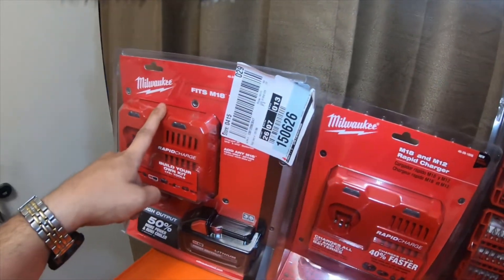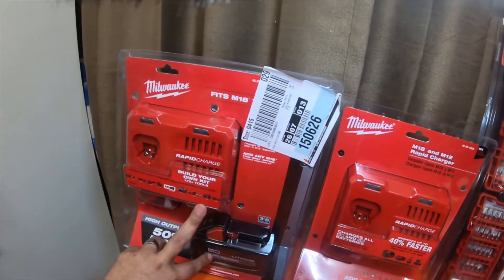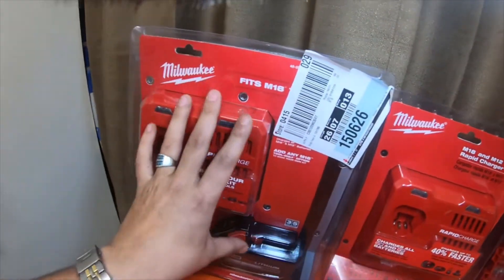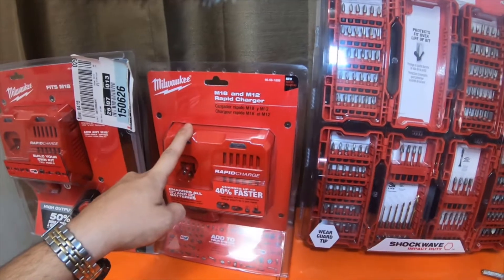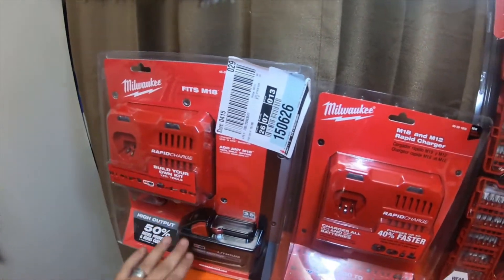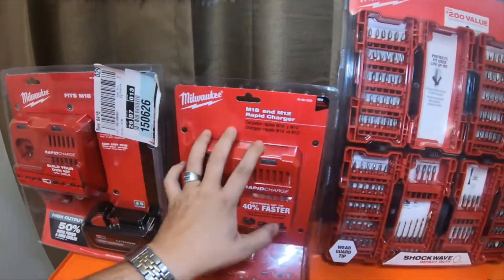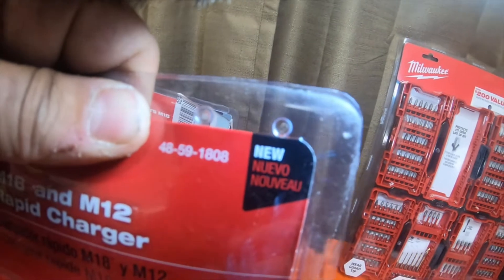You're basically getting the rapid charger for free, because from what I was looking up, these two items together normally sell for almost $270–$280 after tax — you're paying $200 for the battery and $79 for the charger, which gets you to the $280-something. So for the price of the $199 kit, I also picked up another rapid charger full price for $79, meaning I basically got two rapid chargers and a high output XC 8.0 M18 battery for the price of one kit — normally about $290 out the door. The rapid charger by itself is part number 48-59-1808.